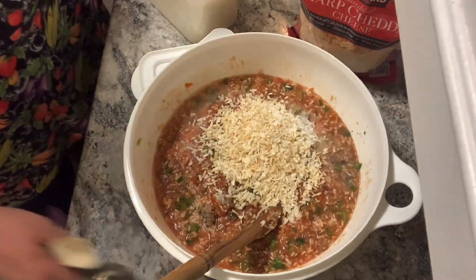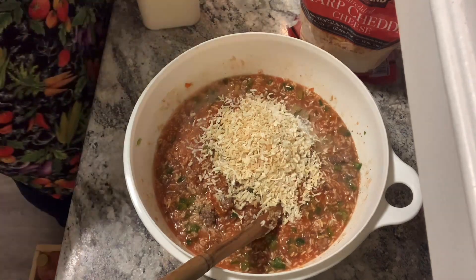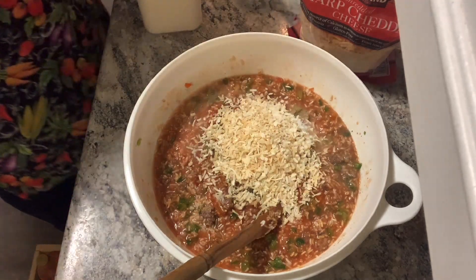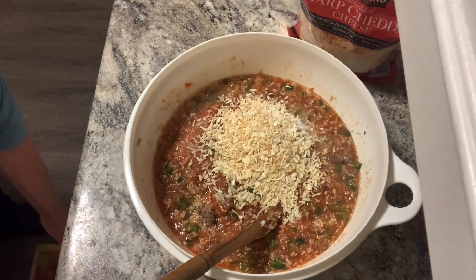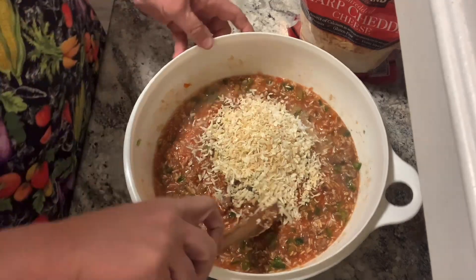You add a little bit of sugar to a lot of tomato-based things — chili, vegetable beef soup — because of the tomato; it kind of cuts the acidity.